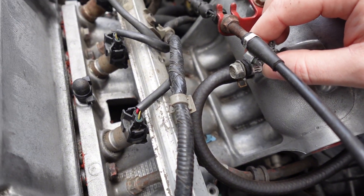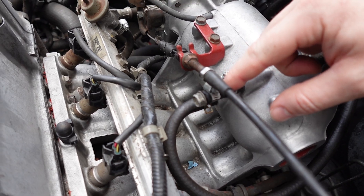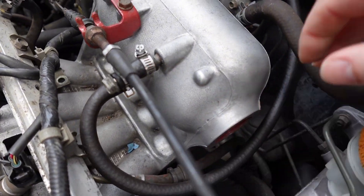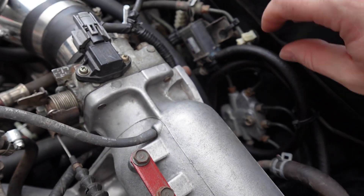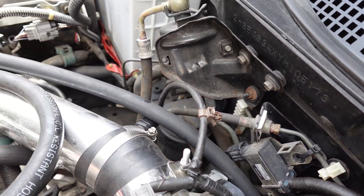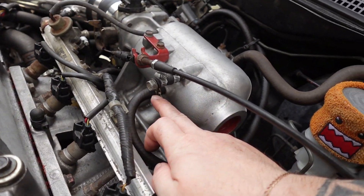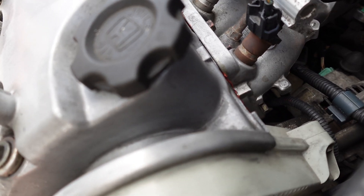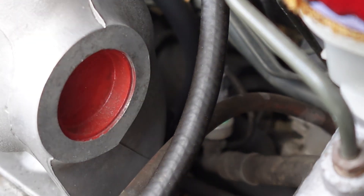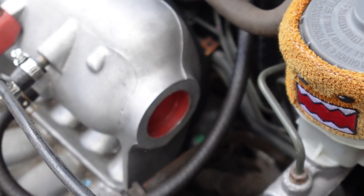This port I have blocked off — it would be a good spot to run a boost gauge, that's where I had mine tapped. This bottom one right here is looped and hooks to a little solenoid, which runs to the charcoal canister — that's for your evap system.